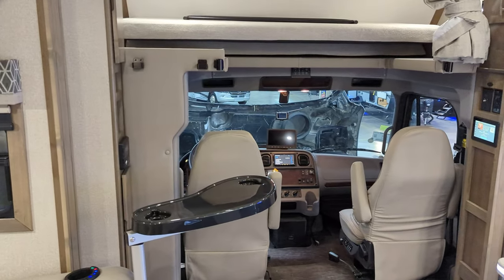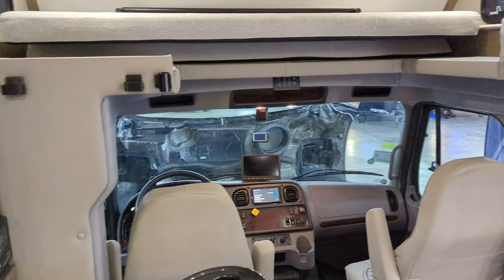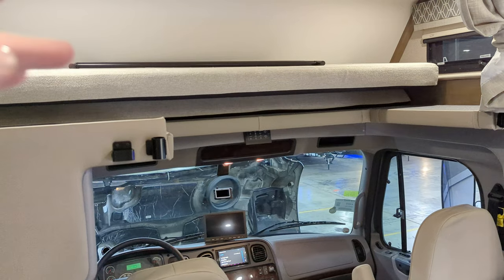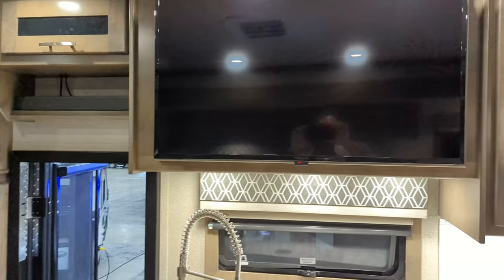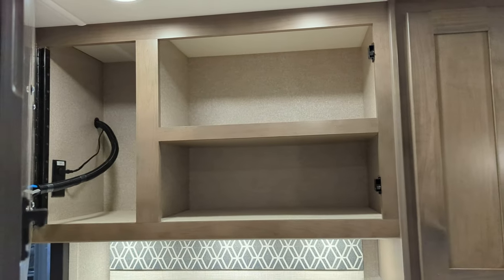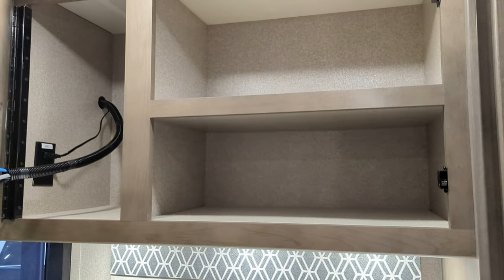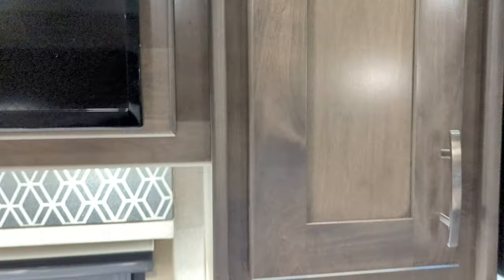This is the bunk over the cab — there's a privacy curtain, a ladder and a guard so you don't fall out, and that pad would just come forward and lay flat. Sound bar and there's our TV — it's in the kitchen area, but they do a good job; they give you storage behind them, nicely finished off and carpeted, so it's not wasted space.